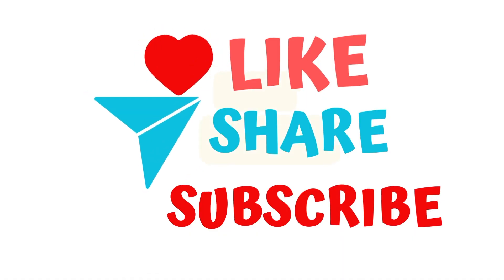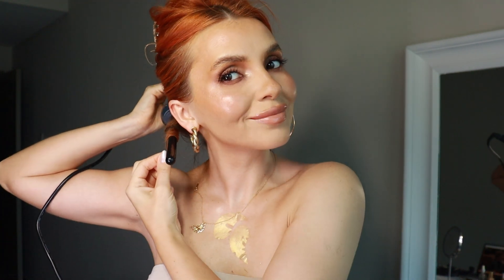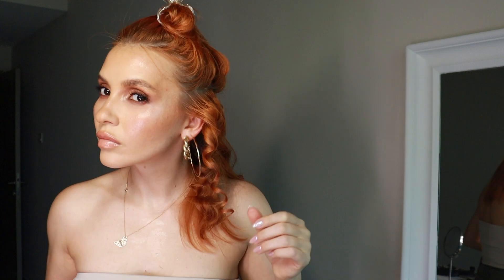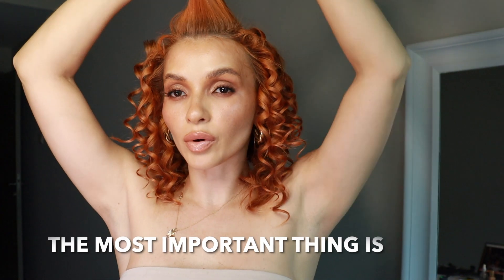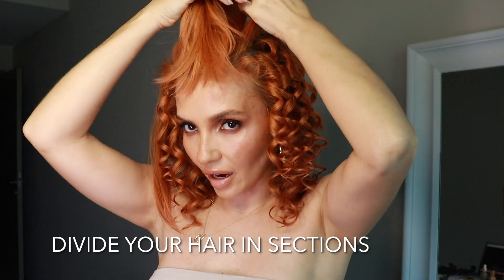Don't forget to like my video and subscribe to my channel for future videos. The most important thing with upper hair when you're making upper hair is to pick up small sections — the smallest possible — so you're just picking from all the sides.